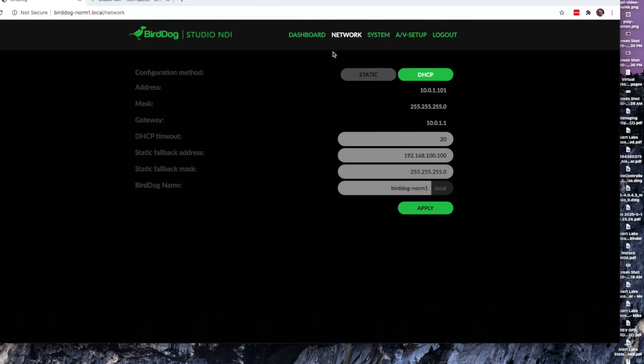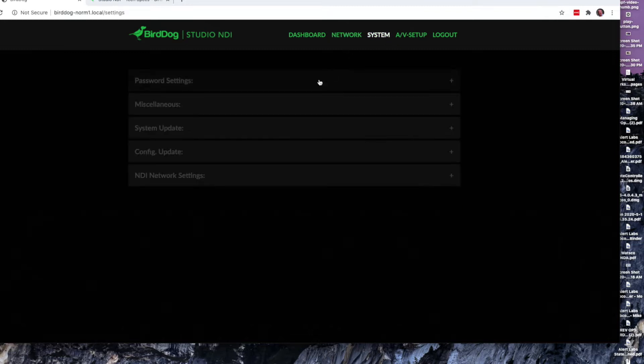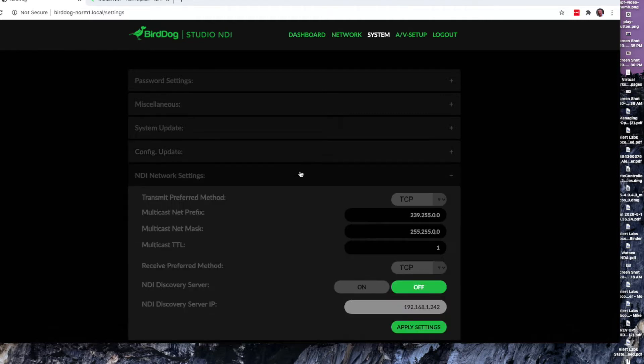Under the Network tab, this is where you can set up your network — either run it off DHCP where the network assigns an IP address, or you can set it up for a static IP address. The System tab gives you access to password settings, system updates for firmware, configuration updates to save and reload configuration files, as well as your network status.